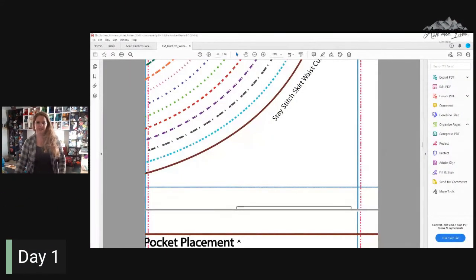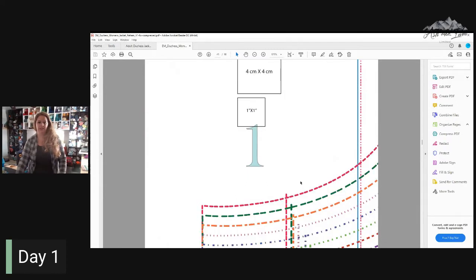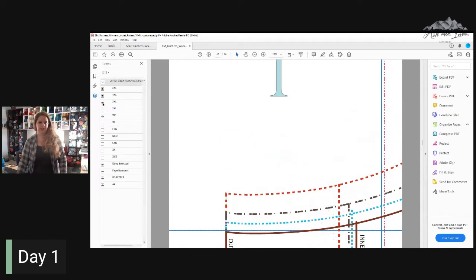I like to do this each sew along just so that in case this is your first one, you can see what I see and get some tips. So the very first thing: in your pattern, you see all these different lines — these are all the different sizes. Printing it out like this can get overwhelming, especially if you're only planning on making one size. If you come to the left-hand side of your screen, you'll see these stacked papers. Click on that and click the drop-down, and you'll see all the different sizes. By unchecking them, you will get rid of all the sizes that you don't need, and now instead of all those crazy lines drawing your attention, you have just the size you need.